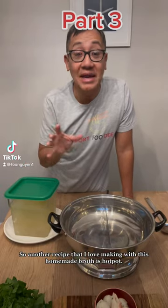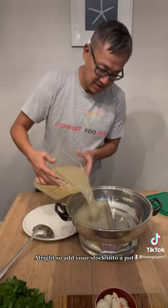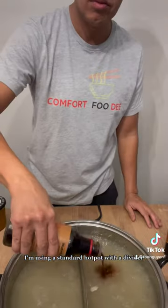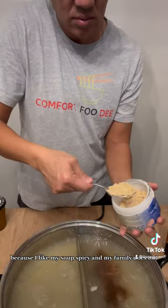Another recipe I love making with this homemade broth is hot pot. Add your stock into a pot. I'm using a standard hot pot with a divider because I like my soup spicy and my family does not.